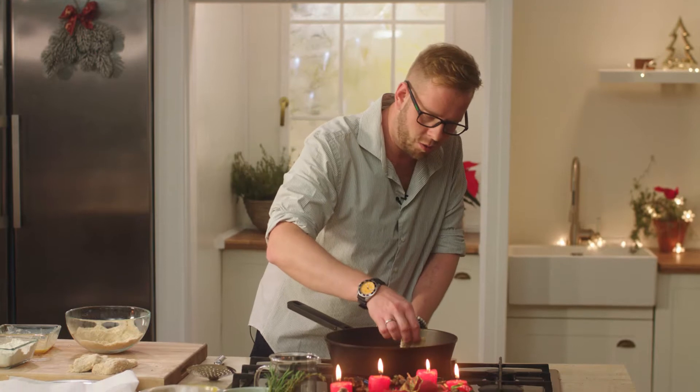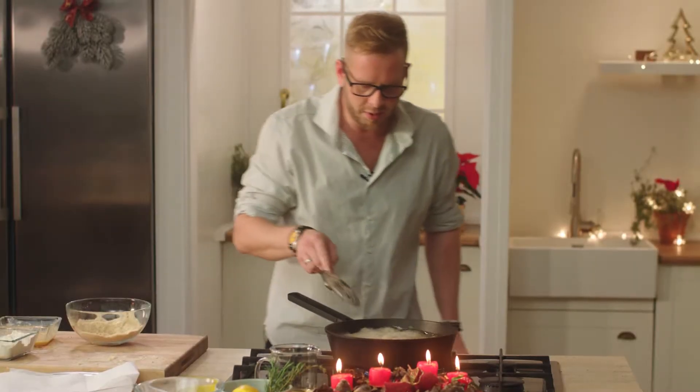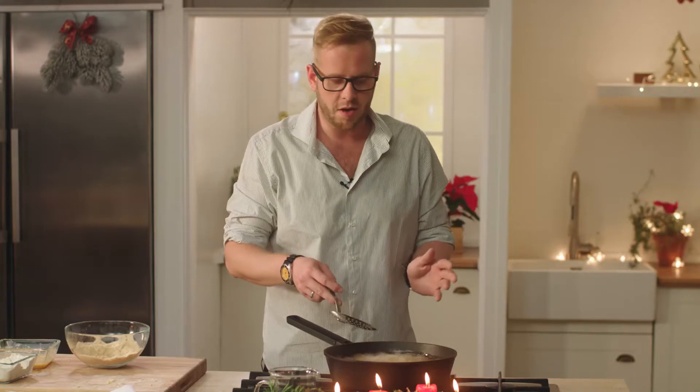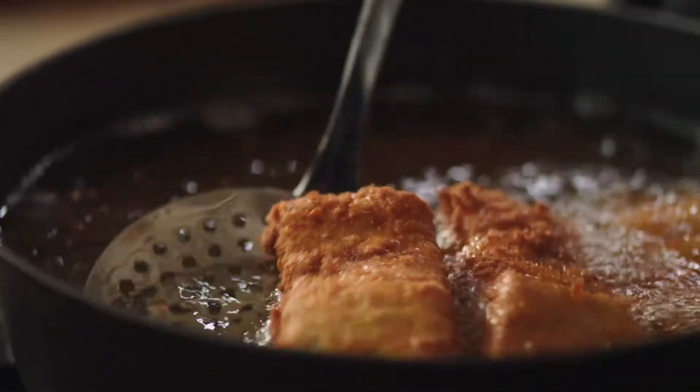Pěkně pomaličku, olej je horký — abychom se nespálili. Všechny tři kousky smažíme najednou. Kapr je ryba, takže bude smažen za pár chvíliček — krásně do zlatova, aby byl pěkně šťavnatý. Kapr je krásně zlatavý, přendáme si ho na kuchyňskou utěrku a necháme ho odkapat od tuku.